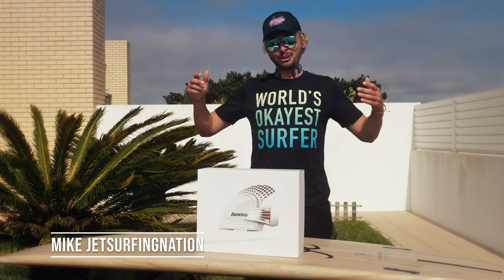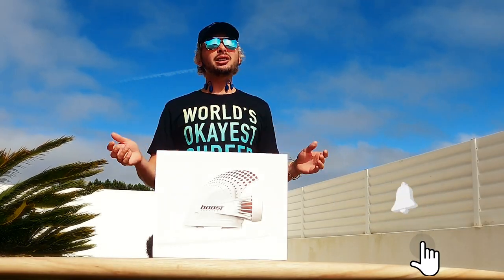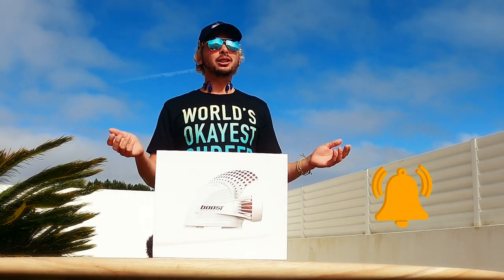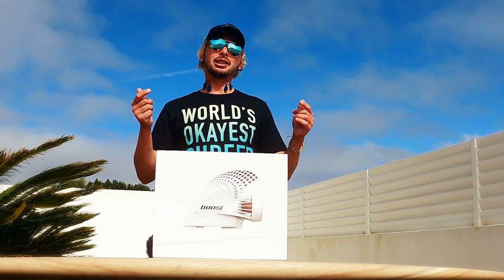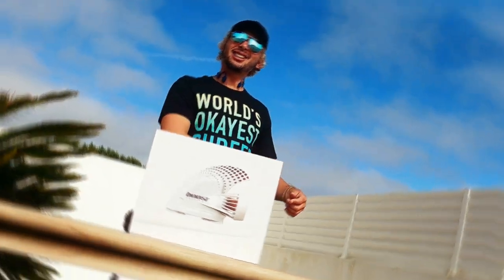What's up champions? Mike here. Welcome back to JetSurfing Nation, your place where we test and review all the available jet boards and efoils. And today, as always, I have something special for you. We're going to unbox and test the new BoostFin system. Let's go!